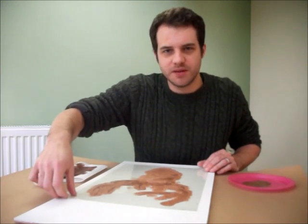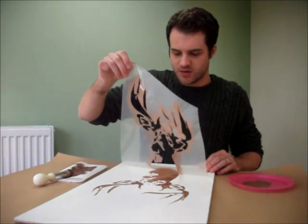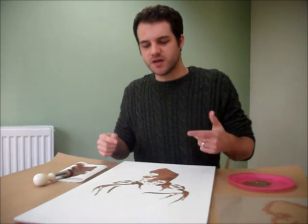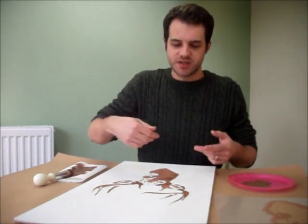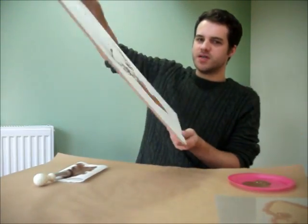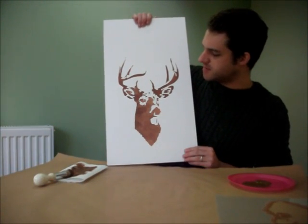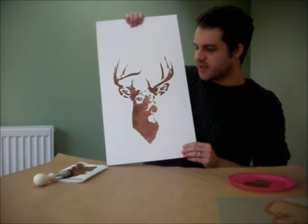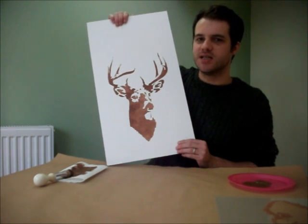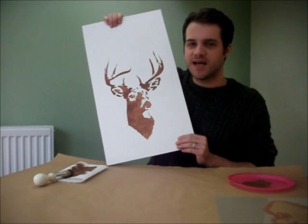We'll peel that back now and have a look at what kind of results we got. You don't have to wait for it to dry before you peel it off — you can just peel it off straight away. Just make sure that you don't rub or smudge the paint. Let me turn that round and show you what we've done. That's really good — really crisp edges, really crisp lines. Number one thing: don't get too much paint on your brush, otherwise you're going to end up with blotchy edges. That concludes today's tutorial on using the stencil brush to paint the stencil.